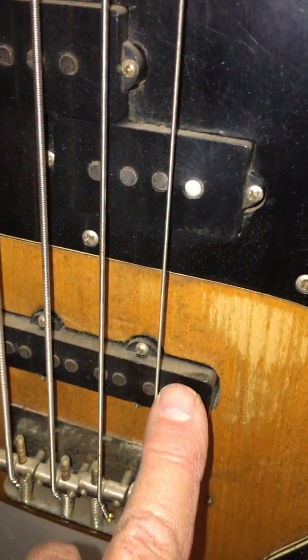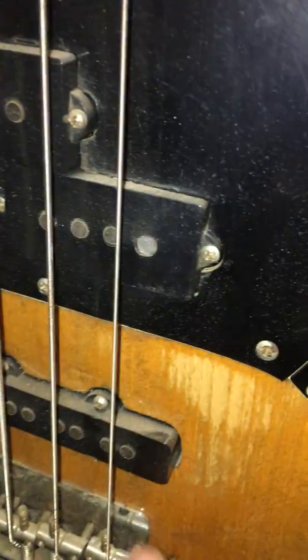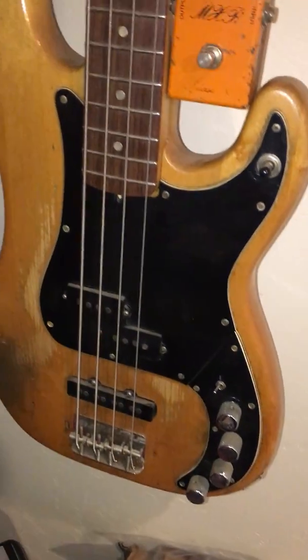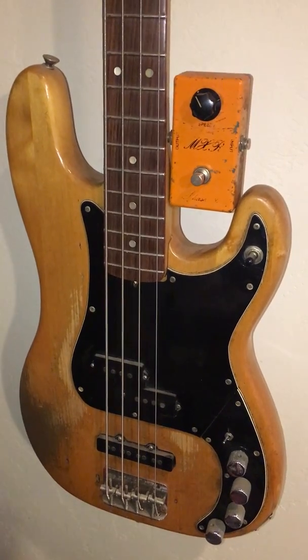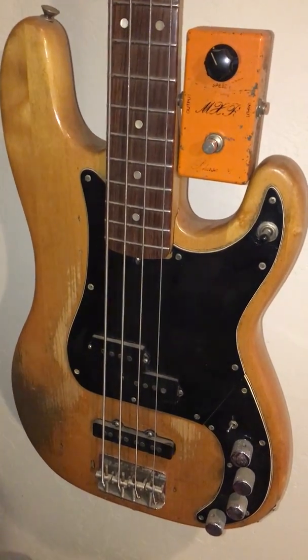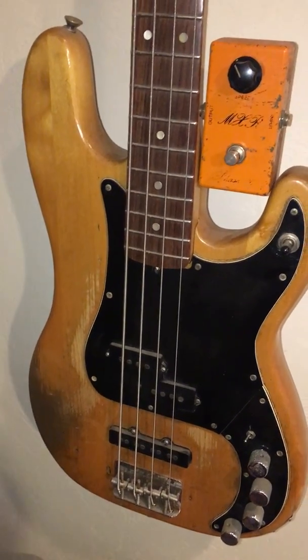These are pre-CBS P-Bass pickups, and I'd run it so that this pickup was a little bit louder than the other one, so that I got some highs on it. I played it with a pick back in the day. The studio guys always wanted us to use picks.